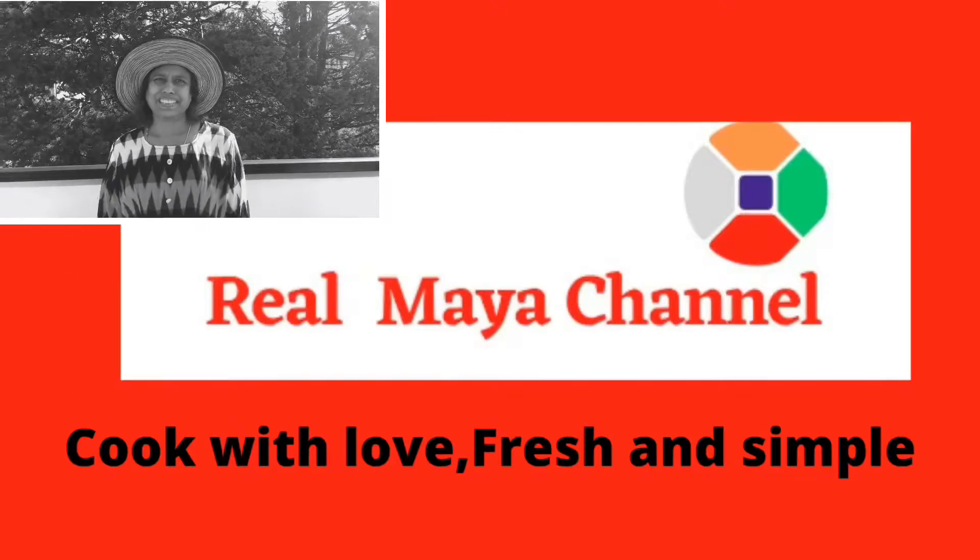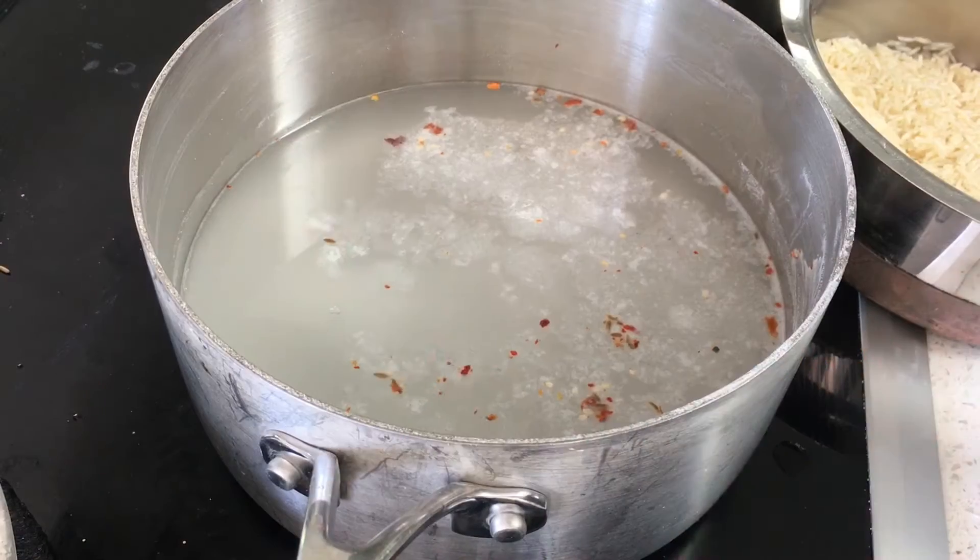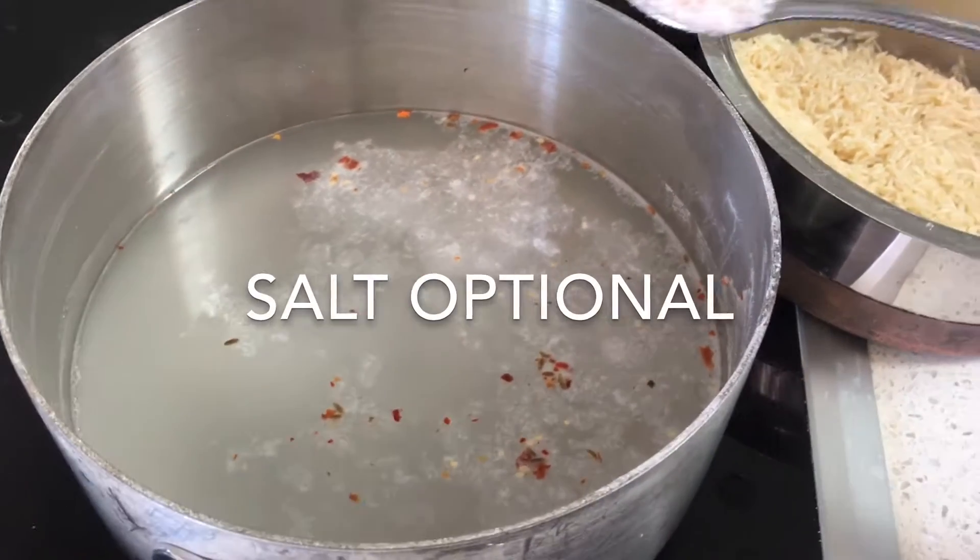Hi everyone, welcome to Real Maya channel. I am going to show you puffed rice — a recipe for puffed rice.